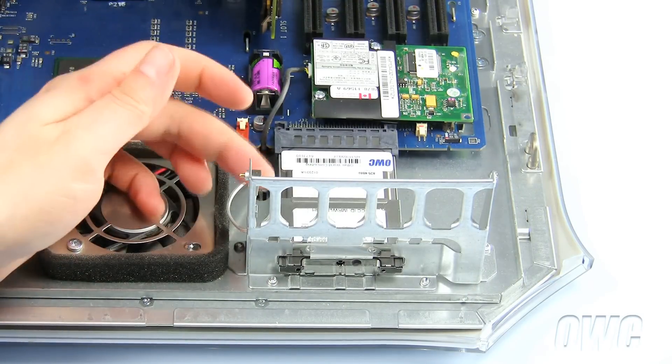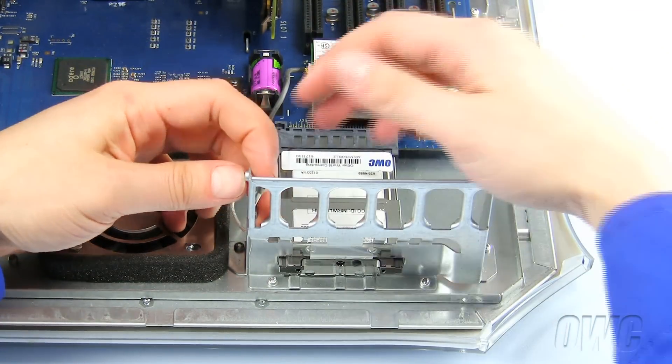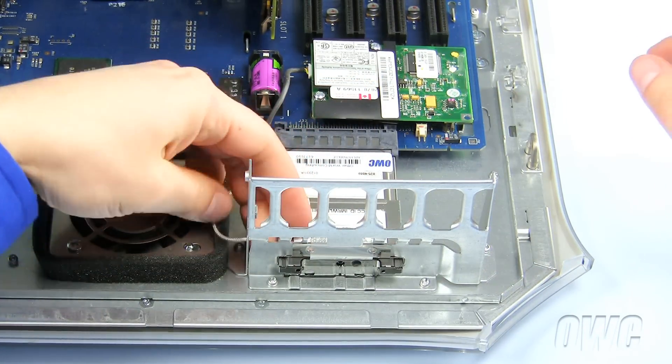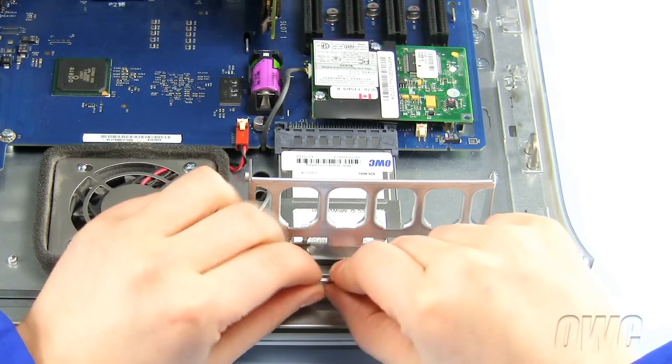Our machine has a built-in antenna, so we will need to disconnect the end of it by pushing it out of this slot. And finally, pull the antenna around to the front and slide it right into the hole in the airport card until it seats into place.